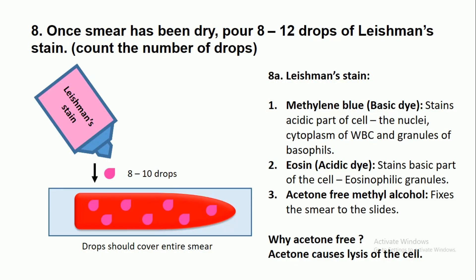Methylene blue is a basic dye that stains the acidic parts of the cell: nuclei, cytoplasm of WBCs, and granules of basophils. Eosin is an acidic dye that stains the basic parts of the cell, including eosinophilic granules. Acetone-free Methyl alcohol fixes the smear to the slide. We use Acetone-free Methyl alcohol because acetone causes lysis of the cells.